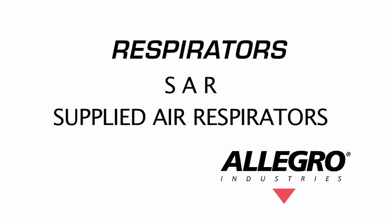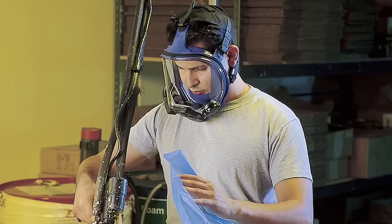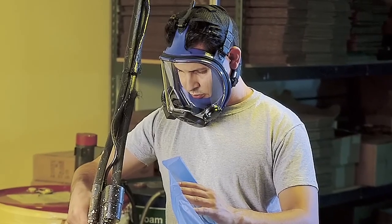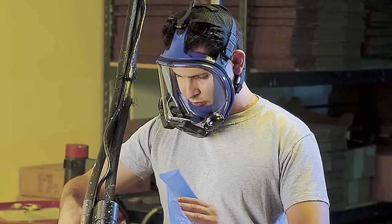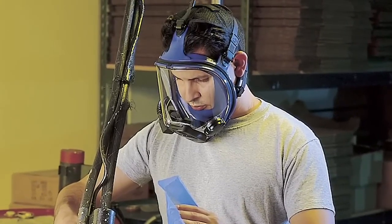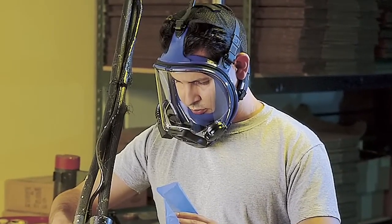SAR stands for supplied air respirator, which supplies clean air directly to the wearer from an air source other than the ambient air surrounding. Depending on the design, SAR respirators can be used in both IDLH and non-IDLH environments.